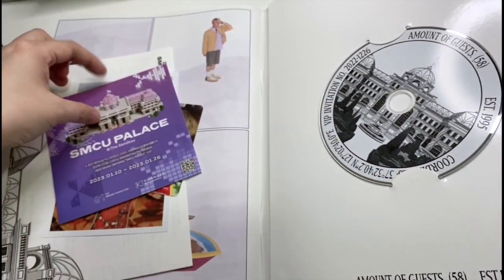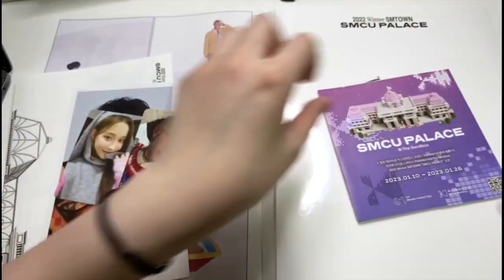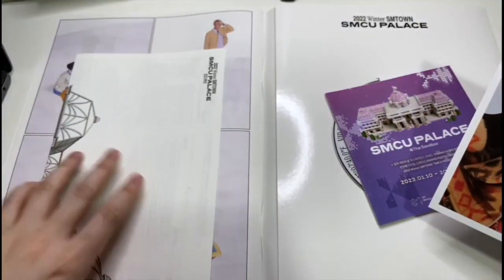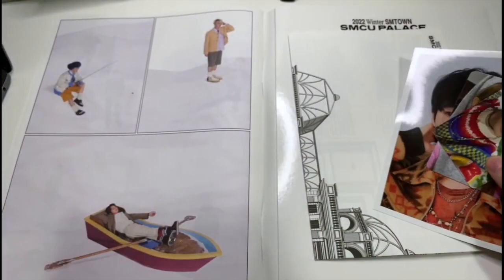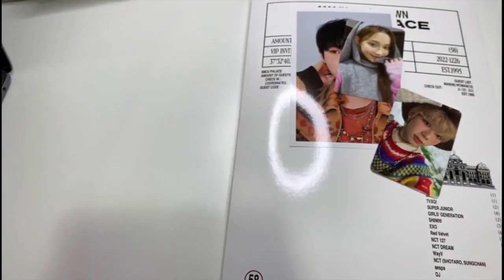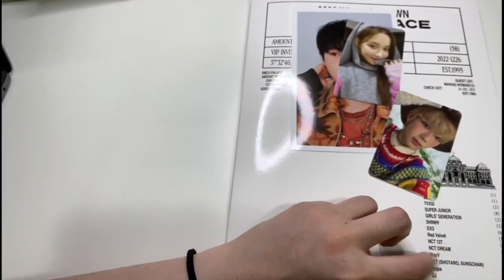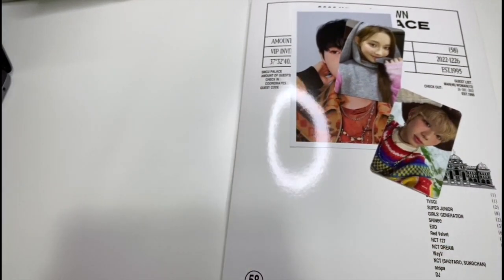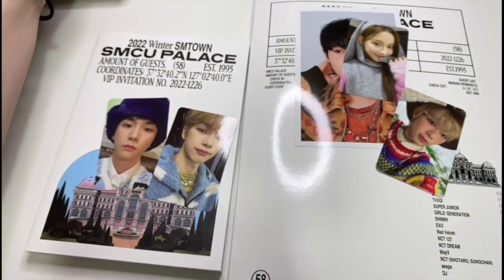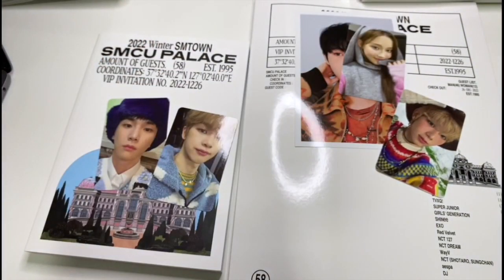Overall I'm quite satisfied with all the photocards I got, because I got Sungchan and Shotaro who are not part of a full group yet. I do believe they've got a special CD with them in it though. I hope you liked this video — let me know if you've ordered any of the SM Town albums and which photocard you got out of the 58 members. See you another time, bye guys!